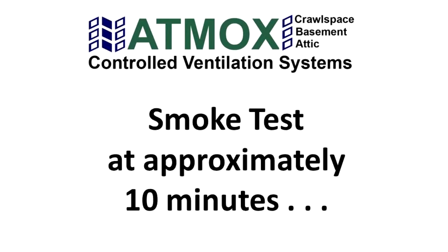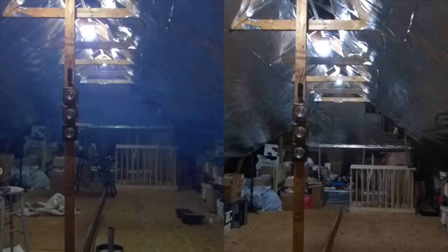Here is what the attic looks like after 10 minutes of the fans running. You can see that a full air exchange has taken place in about 10 minutes, as the smoke is almost all gone. On the passive side, the smoke still lingers.